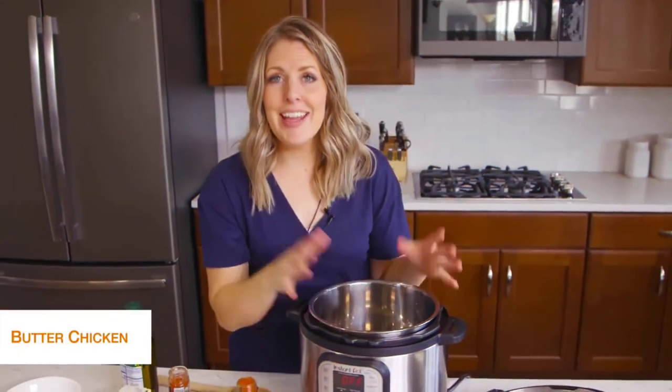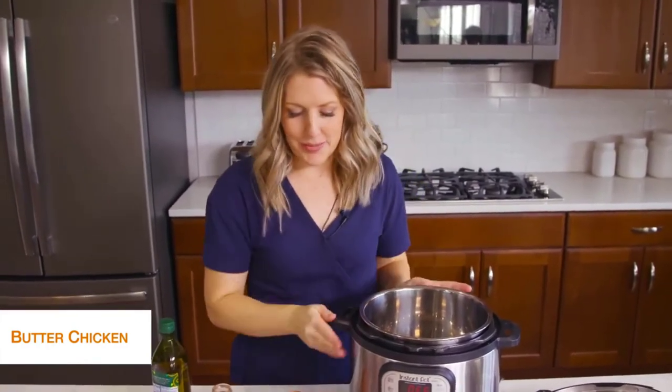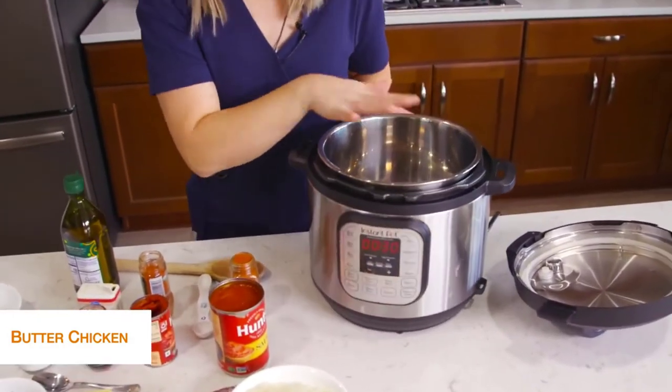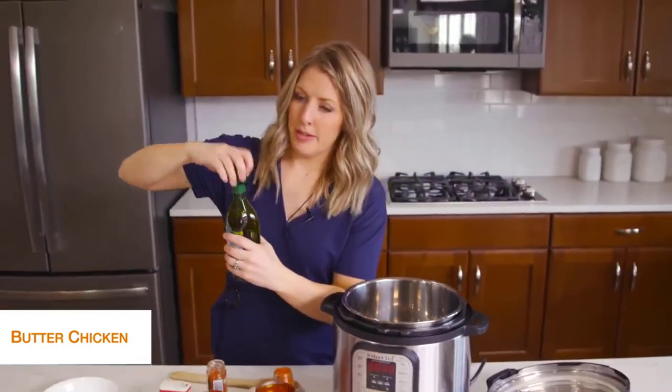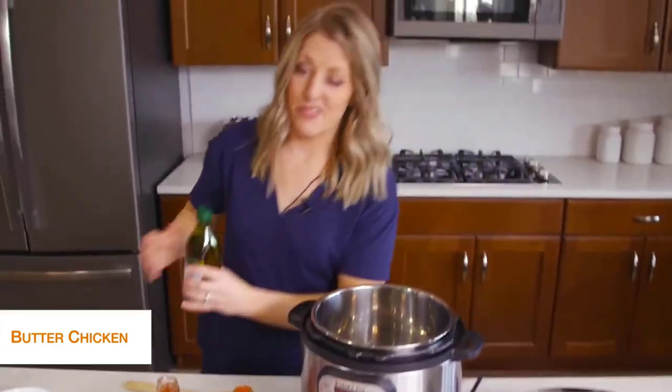The last recipe today is butter chicken, and this one is my favorite. First I'm going to push the sauté button to start heating up the pot, then take about a tablespoon of olive oil and drizzle it on the bottom. We've got to start cooking up some vegetables.